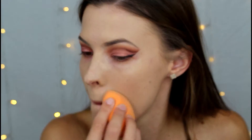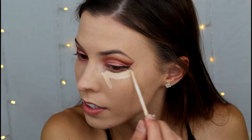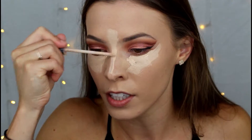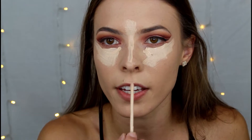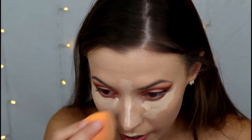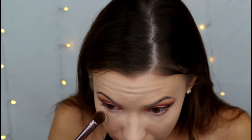Now I'm going to go in with the Maybelline Fit Me concealer in shade 120 and also the Maybelline Fit Me concealer in the shade Fair, and brush that under my eyes, on my nose, and on the higher points of my face. Using my Beauty Blender I'm going to blend that out, then set everything in place with the Laura Mercier loose translucent powder — just a light dusting.